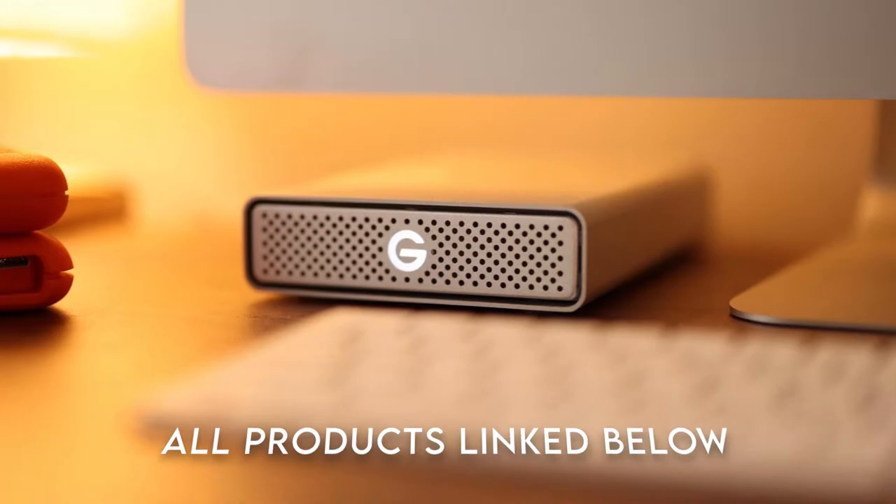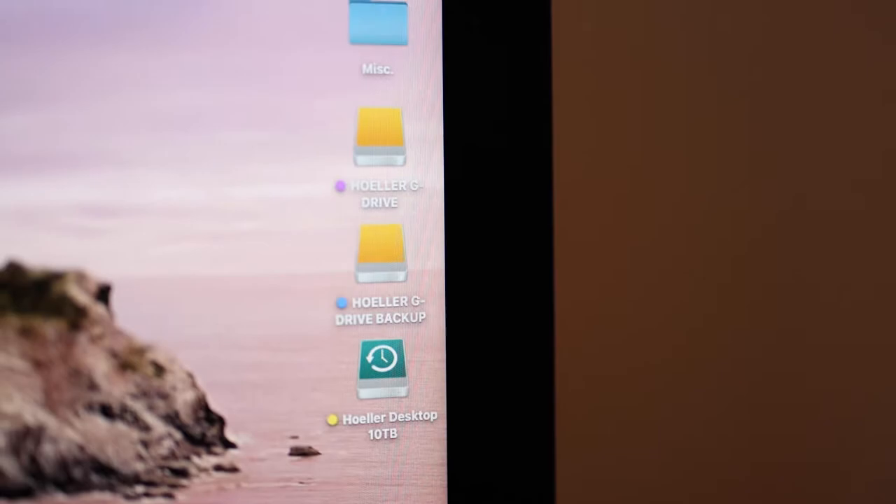The hard drives I'm using to back up my photos are the six-terabyte G-Drives. Currently I have two of those — one is the main one which I work off of, and the second one is a backup. I also have a Western Digital Elements 10-terabyte that I sometimes put my work on.